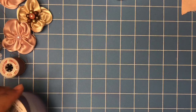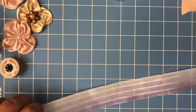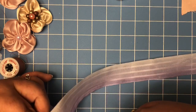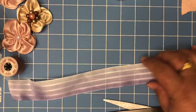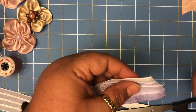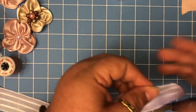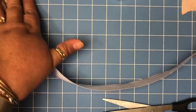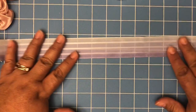I'm going to use this ribbon here and I'm going to cut about 12 to 14 inches of the ribbon. Then I'm going to burn the ends — that's why we need the lighter, just to burn the ends.